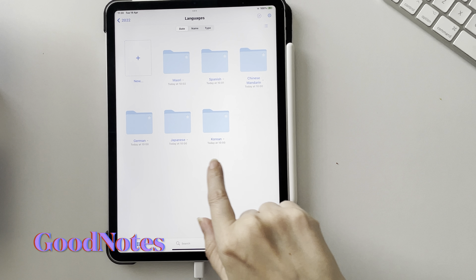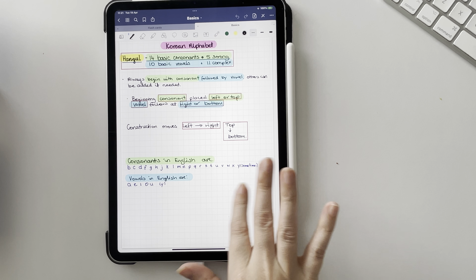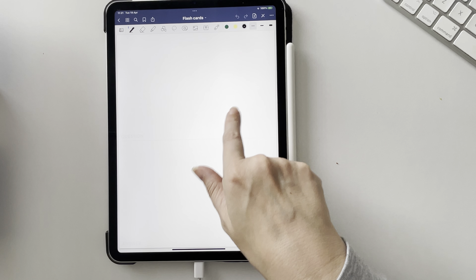Hey everyone, so this is how I'm learning Korean. For taking notes I'm just going to be using the GoodNotes app. I currently have this all ready and I just create a notebook where you can write on the paper and highlight it. What I like about this is you can do it in square paper, which makes writing a little bit easier.